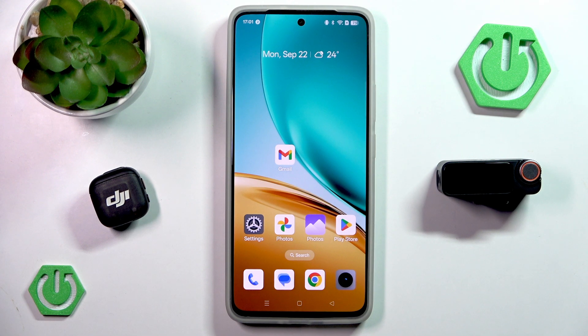Hello and welcome back to Hard Reset Info. In this video I will show you how to connect your DJI Mic 3 onto your phone. Let's begin!